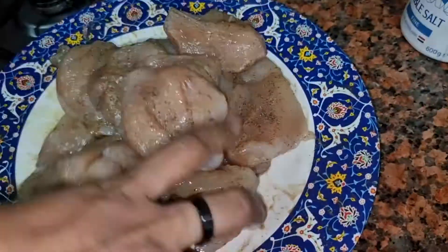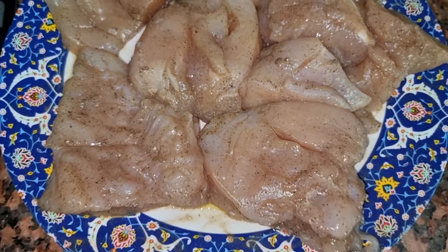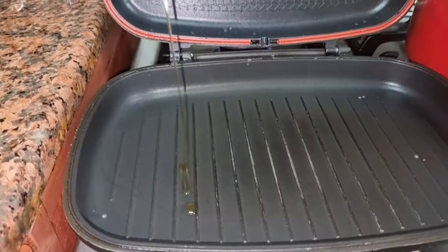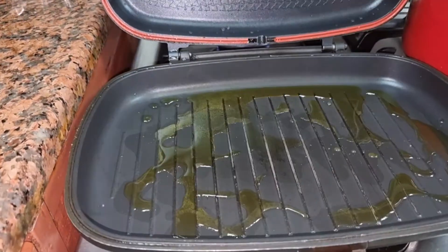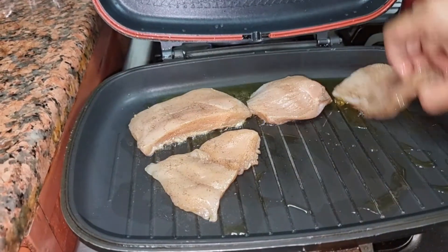I will marinate the chicken with the spices and add 1 to 2 tablespoons of olive oil, then marinate for half an hour. I have a grill pan here, but you can also grill it in a normal pan.